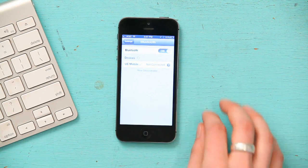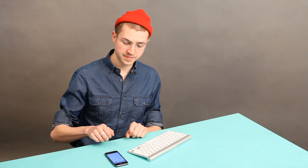Tap on it. Make sure it's switched on, and then turn to the device you want to pair with your iPhone. In this case, I'm just going to demonstrate using a keyboard.